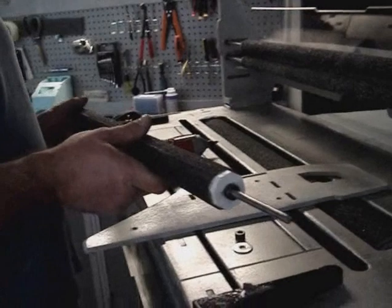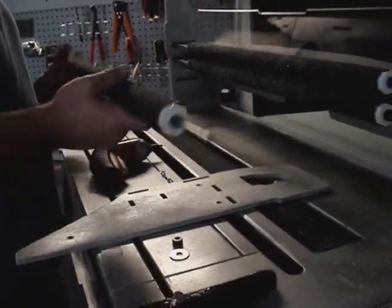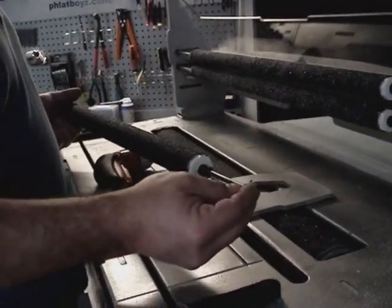We're going to go ahead and install the pressure roller into the MK2. We're going to install the lock washer — just let it ride loose for now — and then the washer.